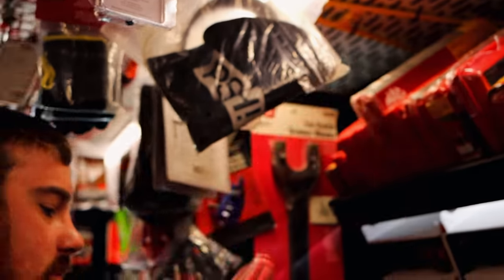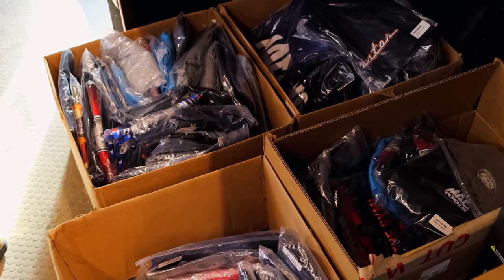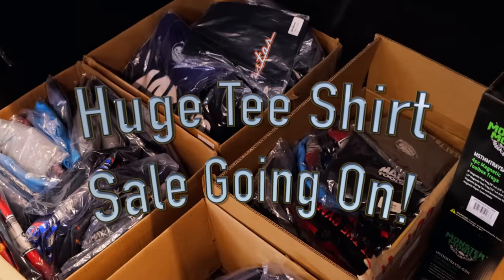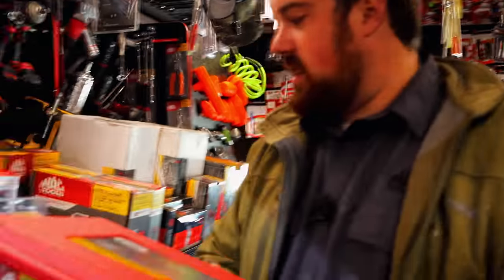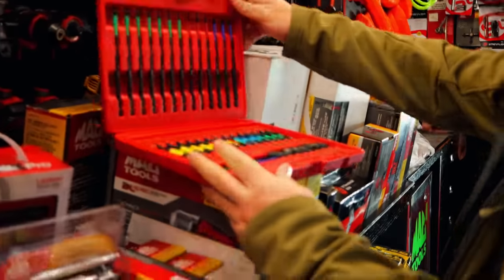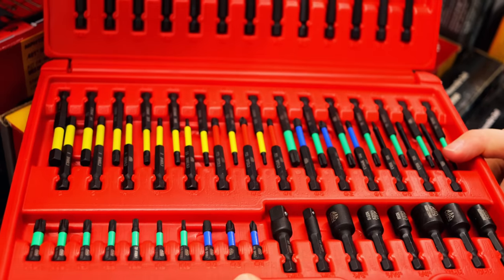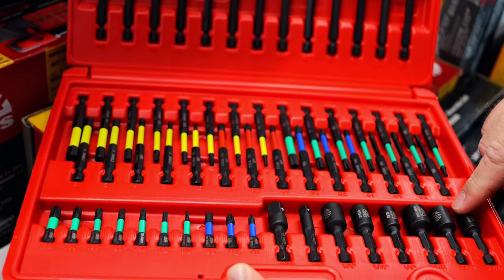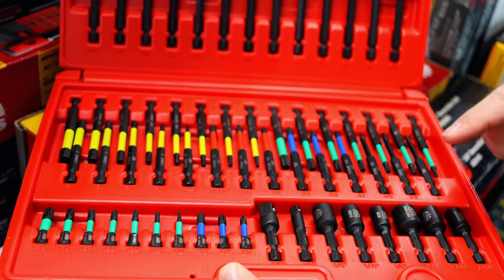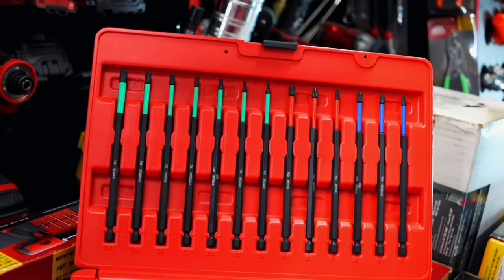Here's one of those bit sets that we were talking about. It's got your mid-length torques and islands and Phillips, your short Phillips and torques, socket adapters, standard and metric hex heads, and then your long Phillips and torques. That's a big set right there.